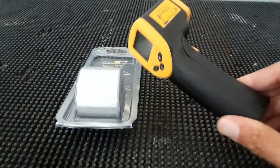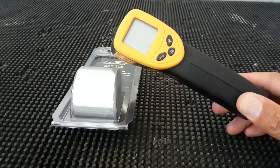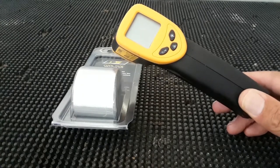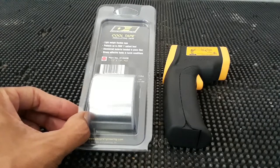I'm also going to use a temperature gauge to determine the temperature before we leave, when we get there, and when we come back — and then again the same when we put the tape on the bike. So it should be pretty interesting.